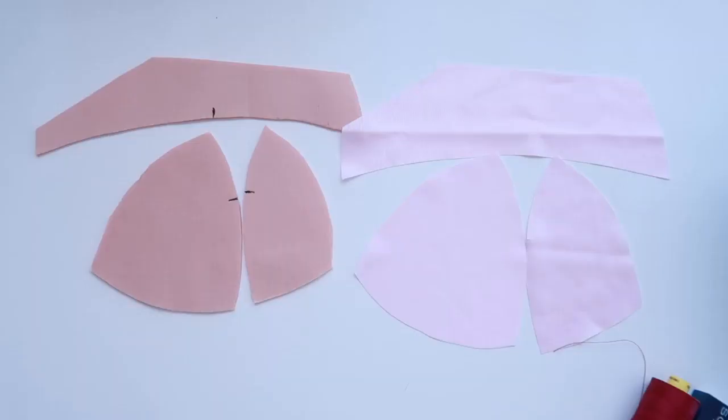Hi everyone and welcome back to Liz Sews and the next installment in my bra 101 series on constructing the Maya bra. In past episodes we've looked at the pattern and cutting out the fabrics. Today we actually get to start putting things together, so let's get started.